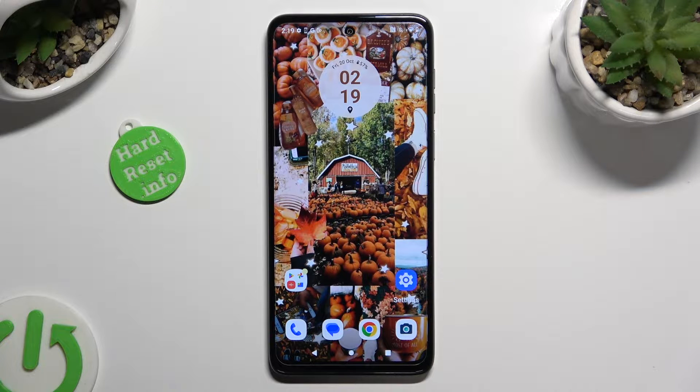Hi! In front of me is Motorola G54 and today I would like to show you how you can set up Face Unlock.